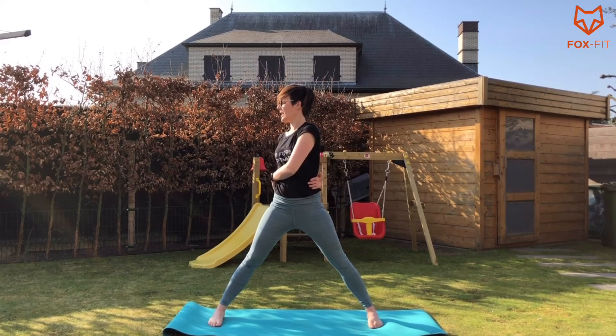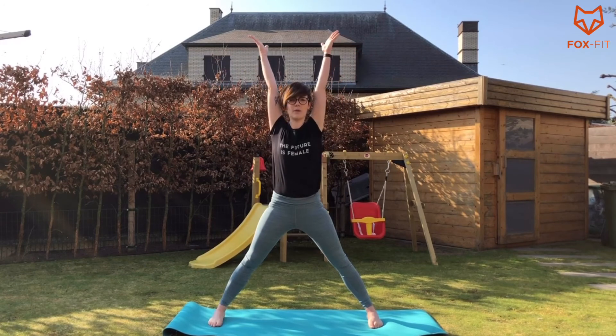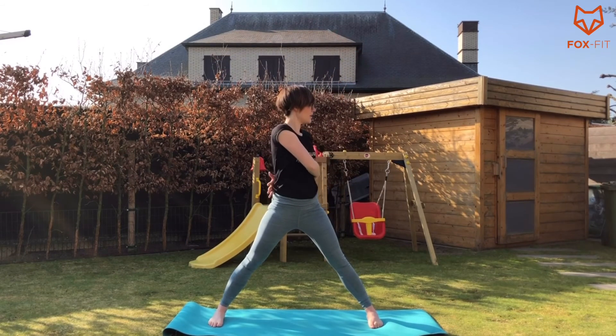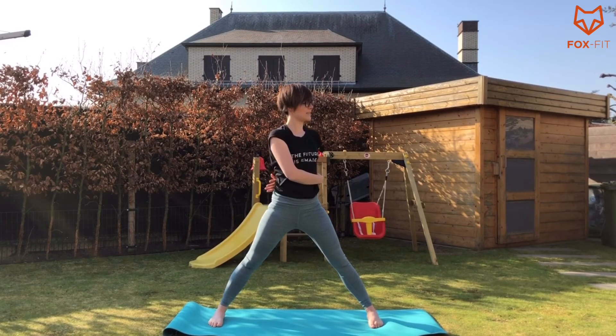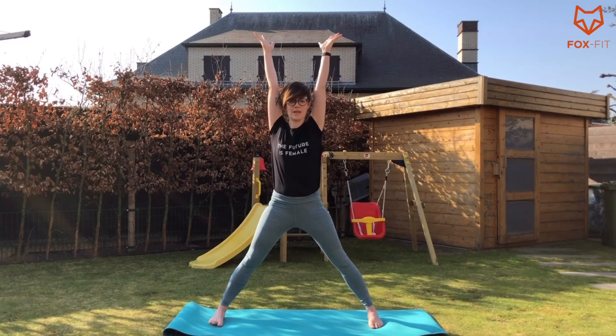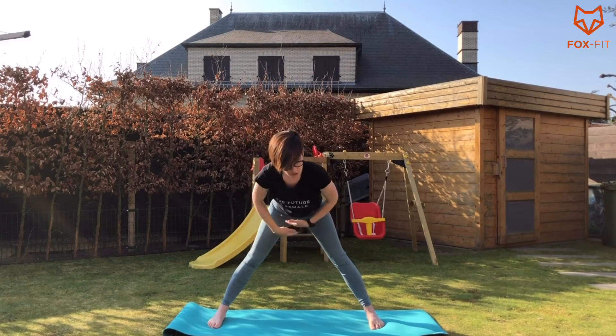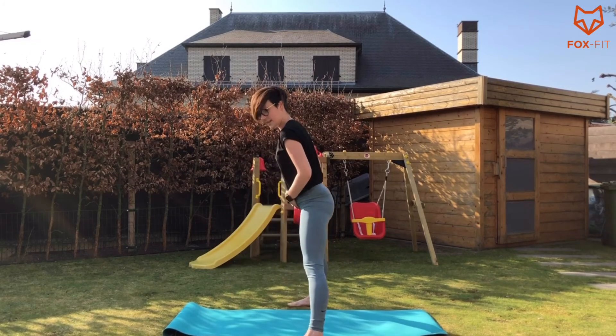Breathe in all the way up, breathe out and twist. Try to really hug yourself while you do this. If that doesn't work, just keep your hands where they were and look towards that side. Inhale here, exhale come back. Inhale all the way up. Exhale, hug yourself. Inhale, stay here. Exhale. Inhale and exhale, come back. Inhale all the way up. On an exhale, come into a flat back position.